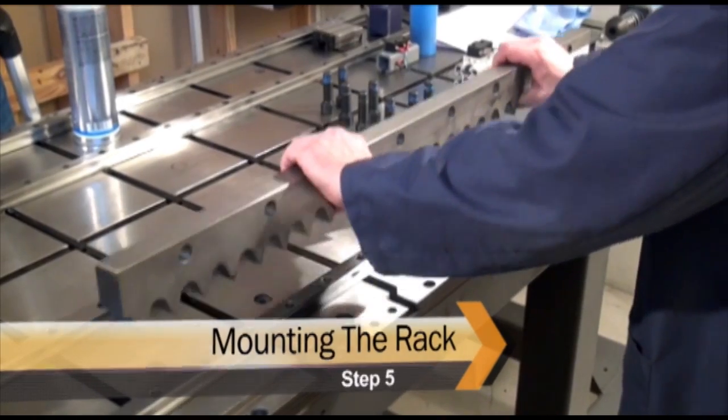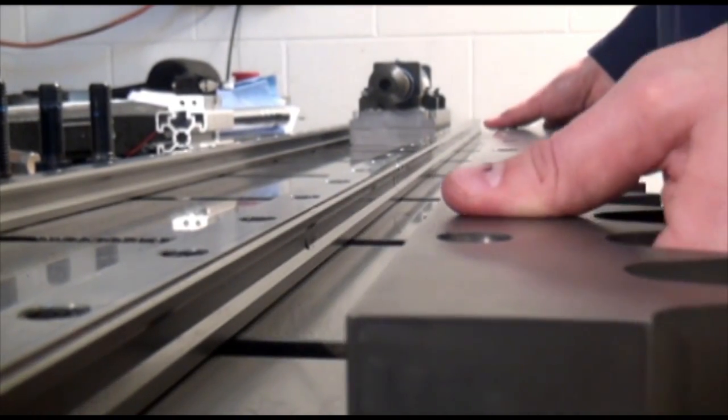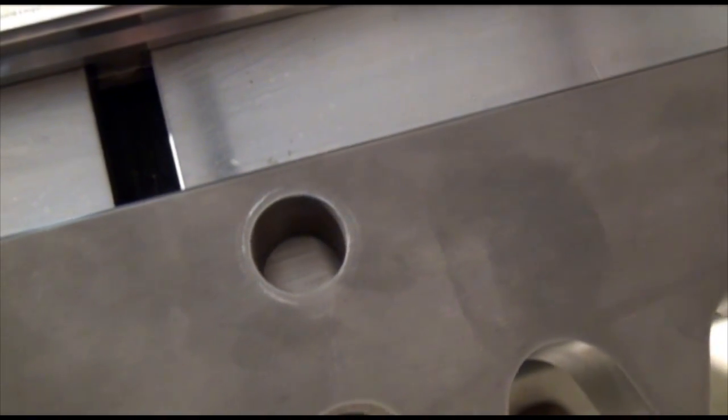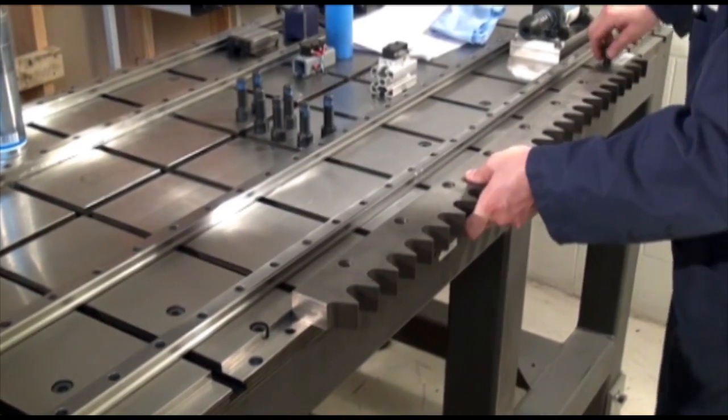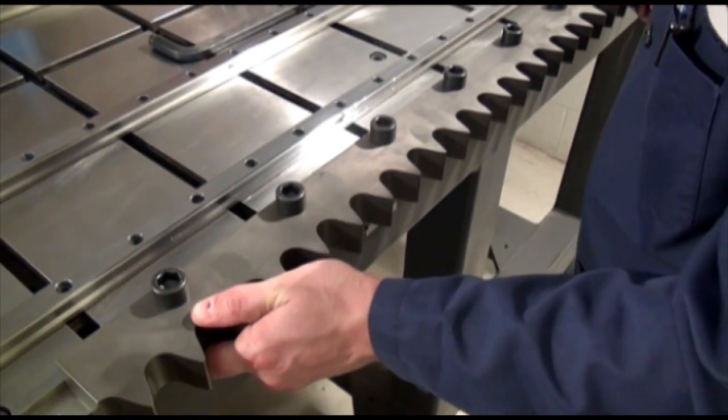Place the rack on the mounting surface, being sure the part number sticker is facing out. Line up the holes and finger tighten all the cap screws. When all screws have been installed, the rack should still be able to move back and forth.